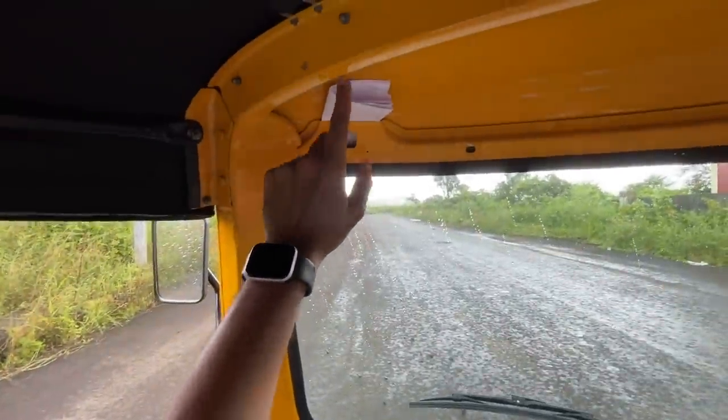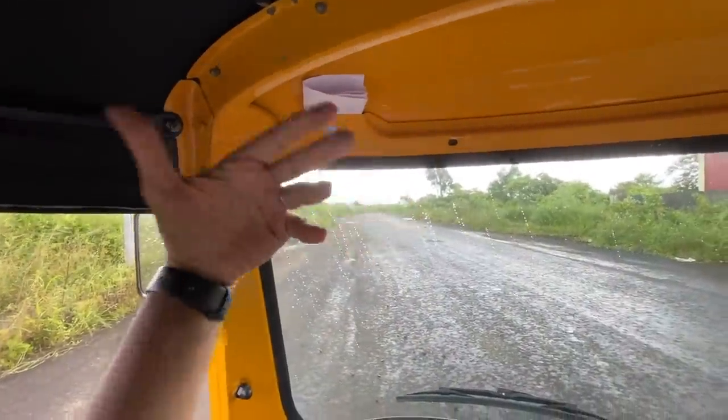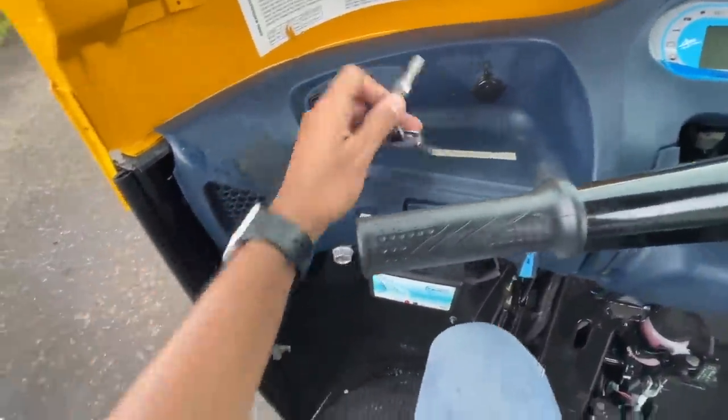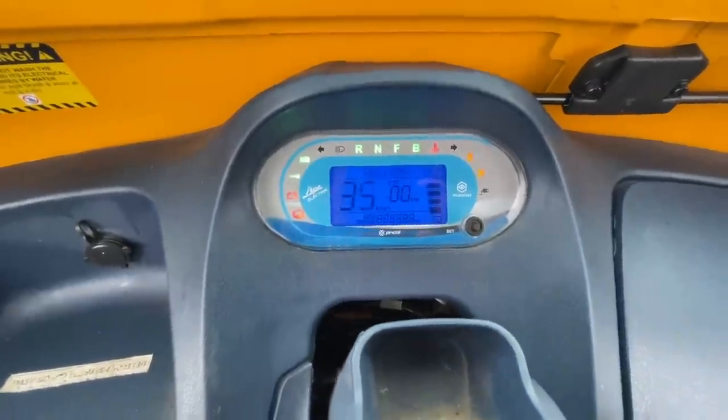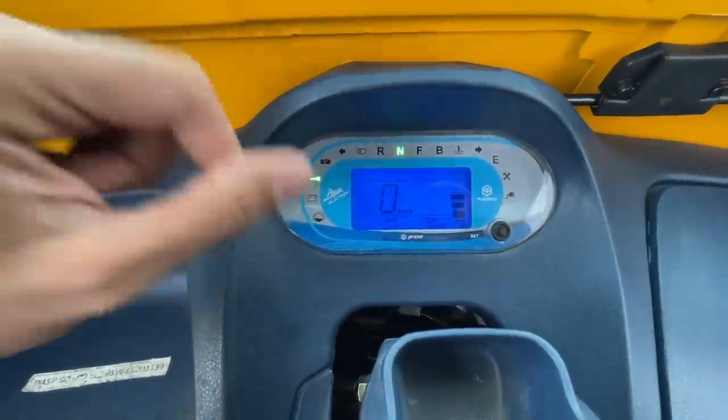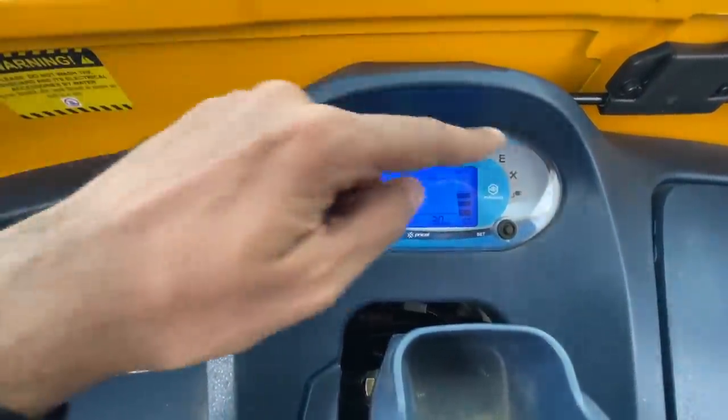The mirrors are actually small and don't offer great visibility. There is a secret storage space for your papers. Now let's get to the instrument cluster — you slot in the key and the instrument cluster comes to life. This is an all-digital unit and there are so many telltale lights — I get confused looking at it.